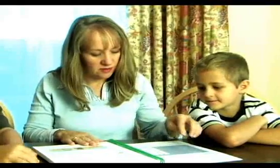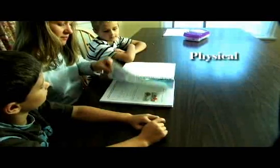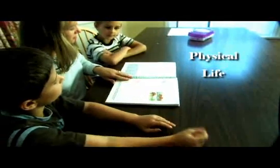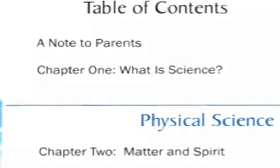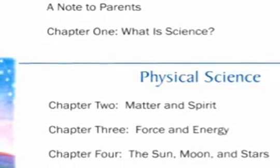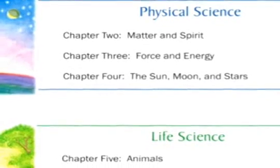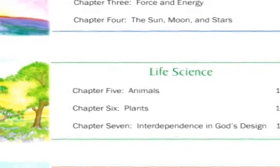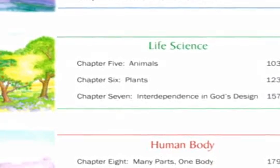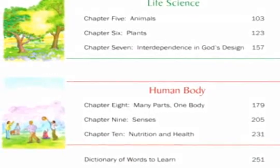The author begins by explaining to students why we even do science, as the work text covers the three basic categories of physical science, life science, and human anatomy. Chapters include matter and spirit, force and energy, the sun, moon, and stars, animals, plants, interdependence in God's design, human anatomy, the five senses, and nutrition and health.